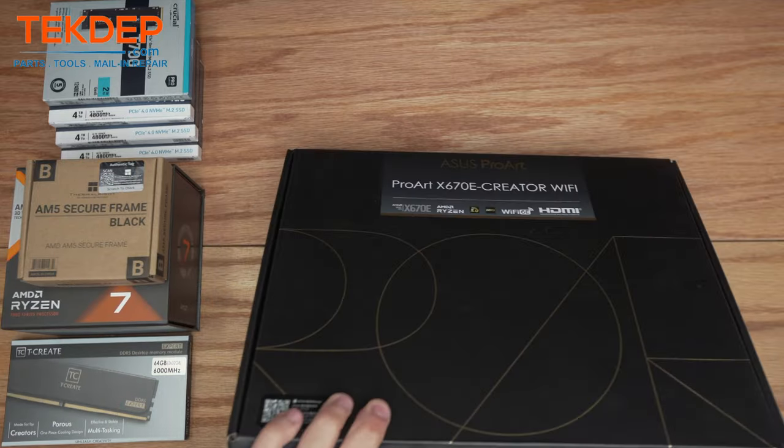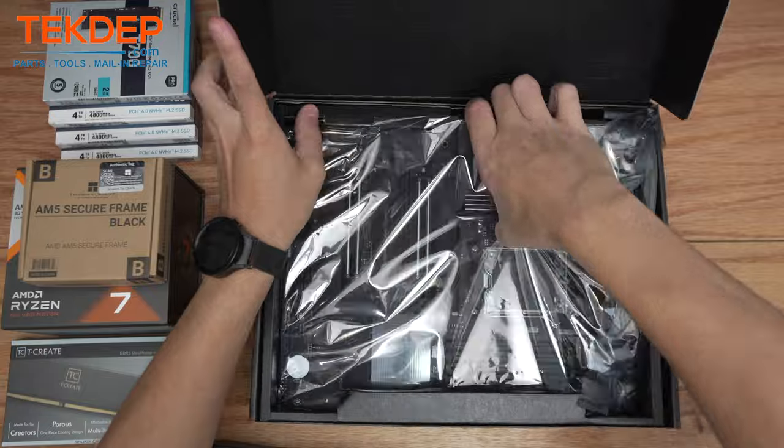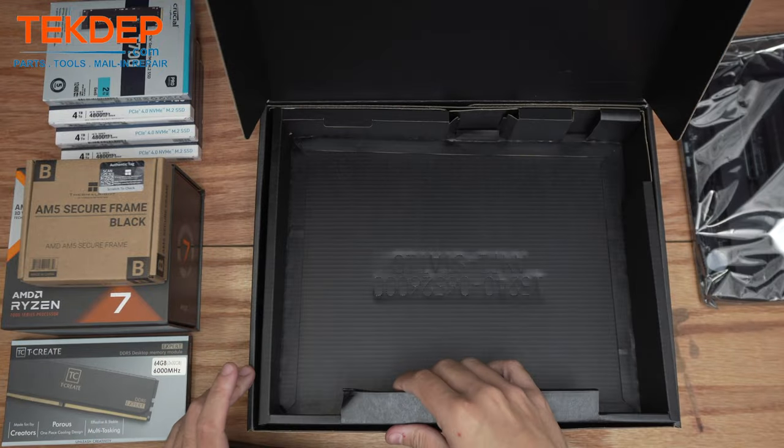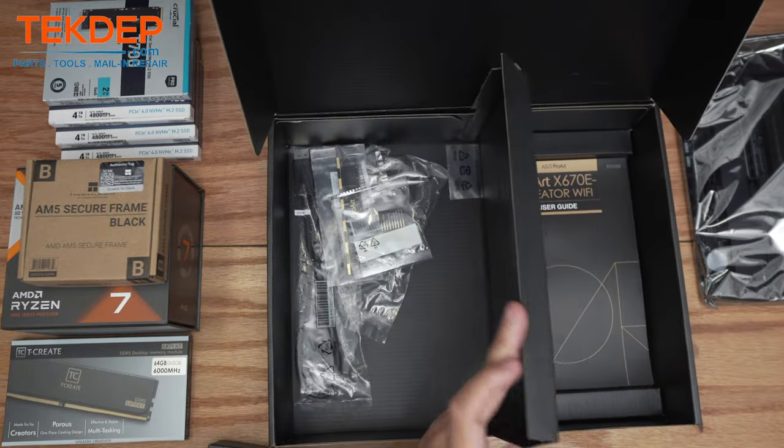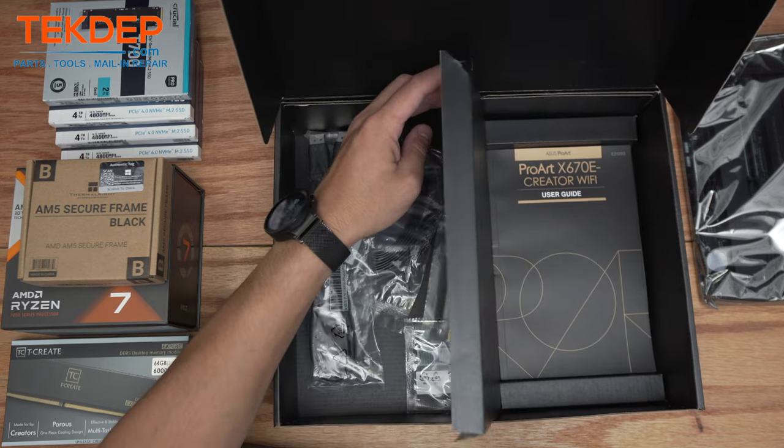As always, our first step here is going to be getting the motherboard prepped. We're going to open up this box and pull our new motherboard out here. Under this tray here are a bunch of accessories — your Wi-Fi cables, front panel headers, everything like that — we're not going to need any of that for now.